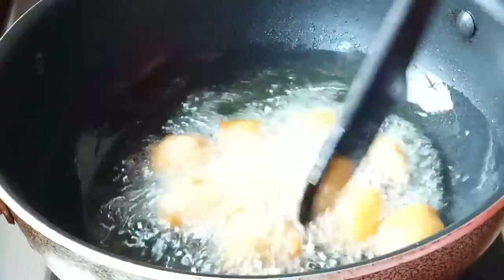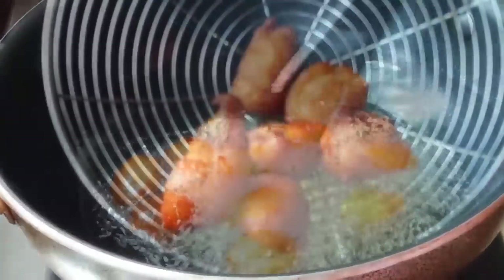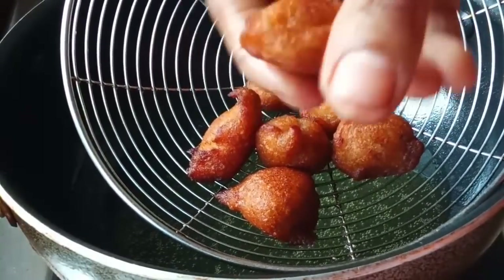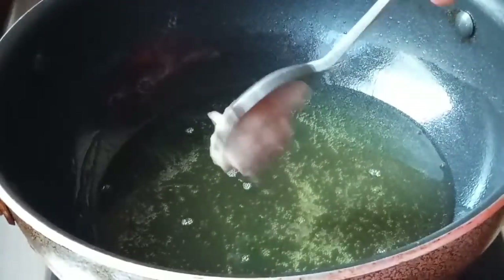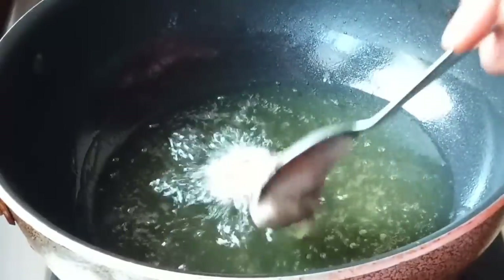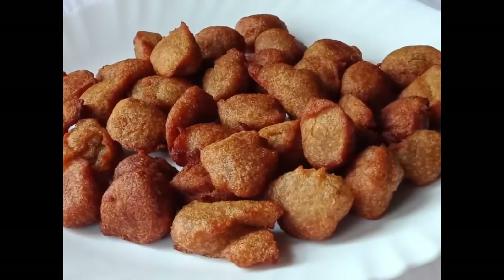This is a golden brown color. We are ready to put it on the top. This is soft. Put it on the side.